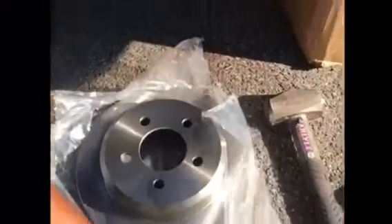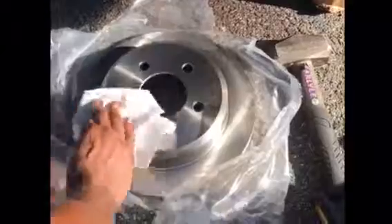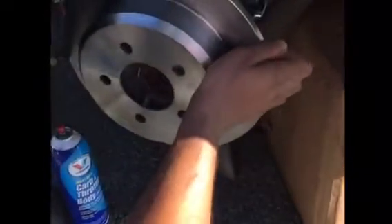When you get your new rotor, you want to make sure you clean it — especially if they mailed it to you — because when they mail it, they put grease on it so it won't rust in transit. So always clean the new rotor before you put it on. When you finish doing that, it goes back on here. You can see I have the anti-seize right here on the lip of the hub.